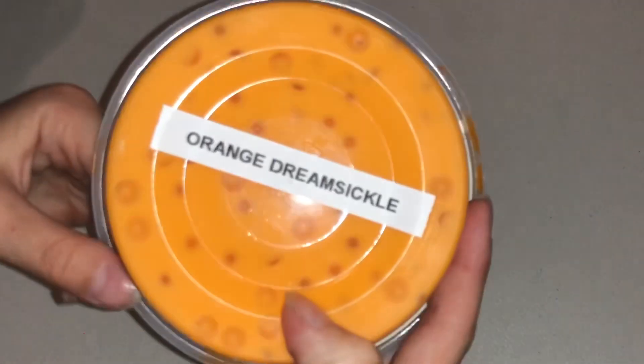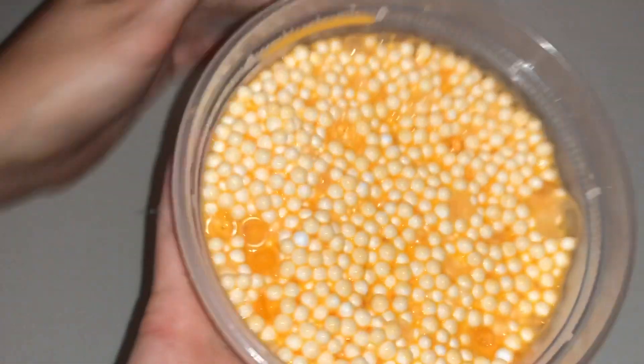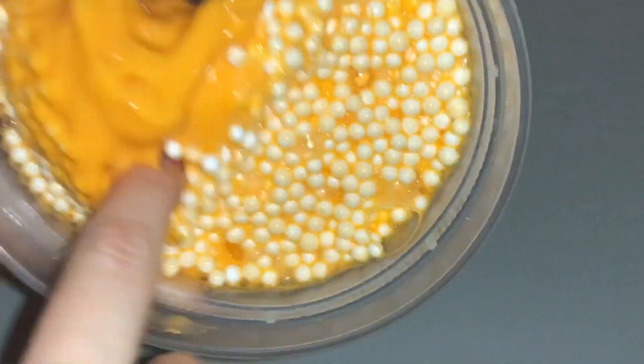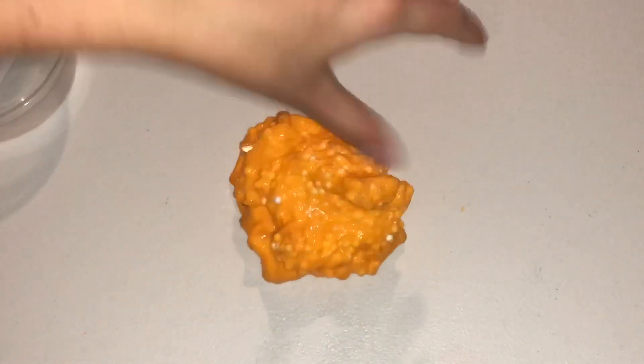This is called Orange Dreamsicle. I really love that orange color and it looks so cool with the filler beads. One thing I will say is that it's not filled up nearly all the way. If this is how you give it to your customers, I would definitely recommend filling it all the way to the top. Oh my god, it's actually not even really sticky — I was expecting it to be a little stickier.